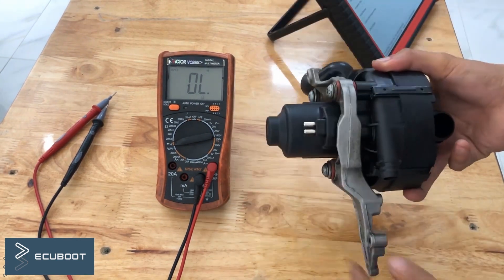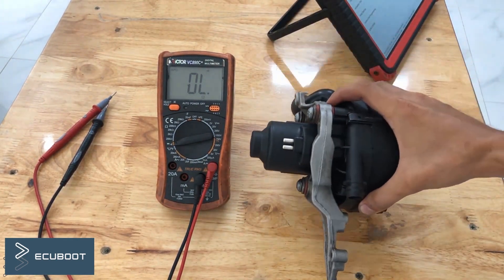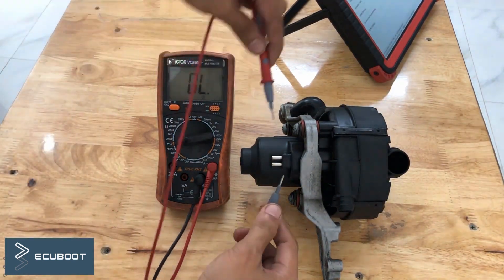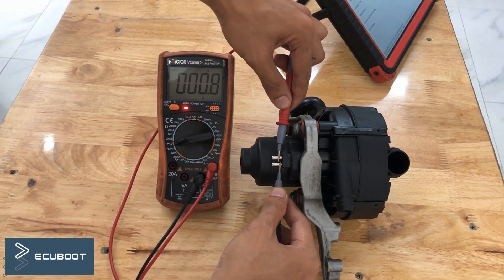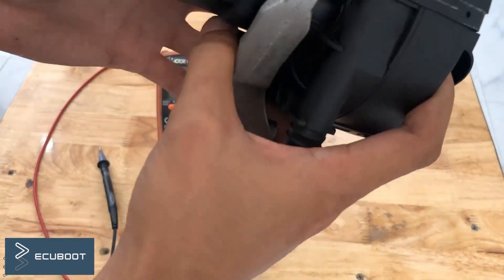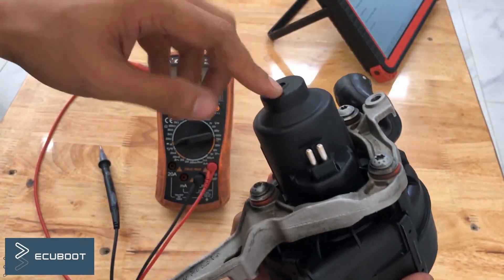This is a brand new air pump. I will measure its resistance — you can see it is below 1 ohm on the multimeter, which is within our specifications. I will now install it on the engine and see whether our problem is fixed.